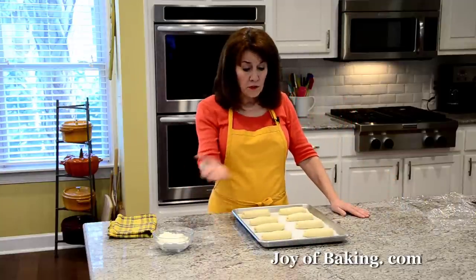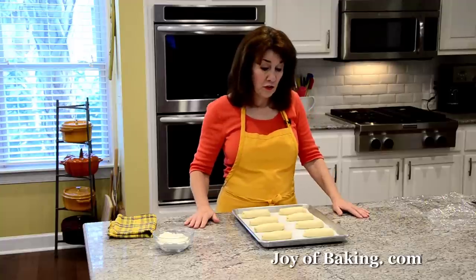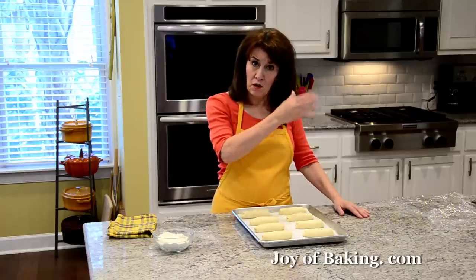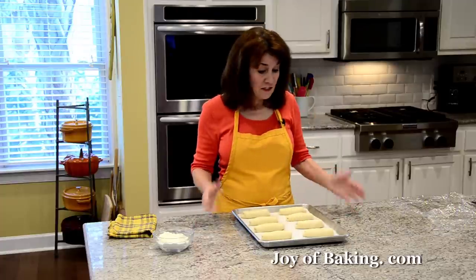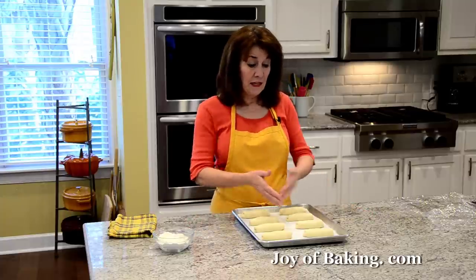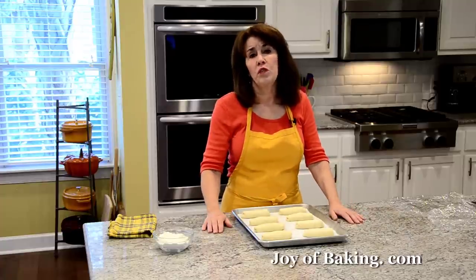Normally, once you form your pretzels you could also shape them into the traditional pretzel shape — I do have a recipe and video on joybaking.com for that. You could also double this recipe and make more. But with pretzel dough, normally you would now cover it and let it proof at room temperature for about an hour.